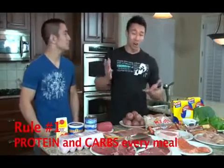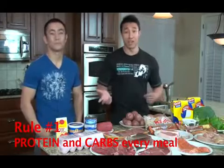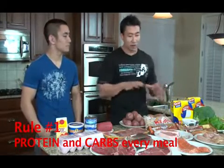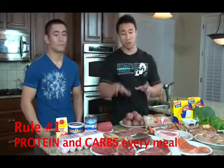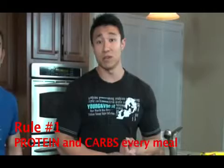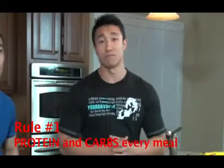Rule number one: all meals need to have protein and carbs. If you look at everything on the table here, every meal consists of protein and carbs. The reason is that protein is needed to build muscle and carbohydrates are needed for energy, so every meal consists of both.